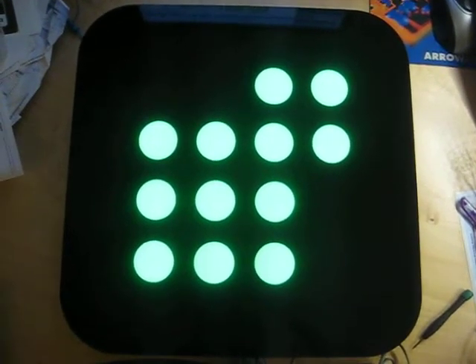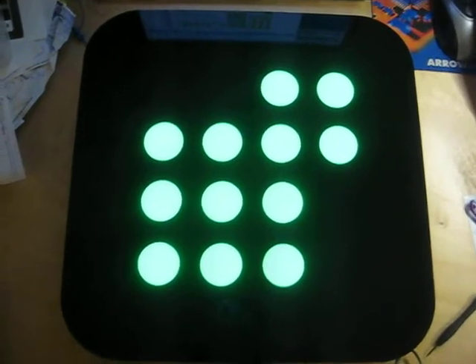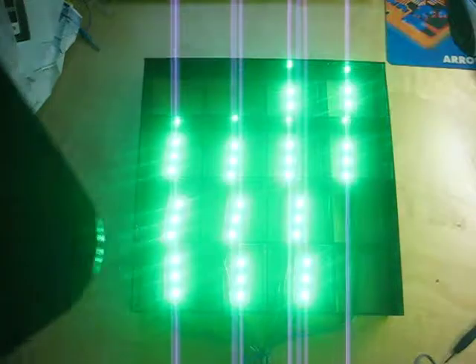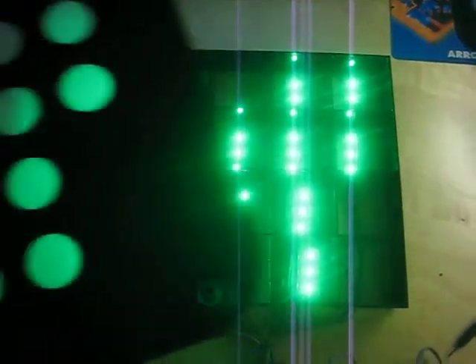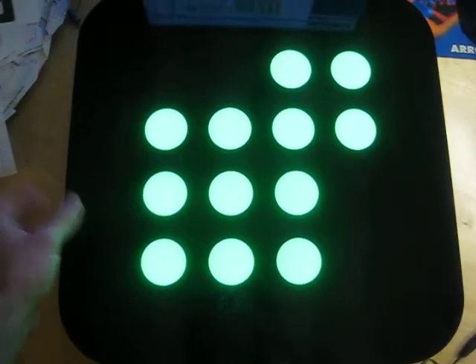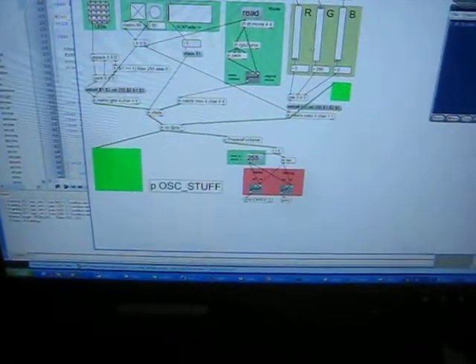Next up is this sign that I built for Elemental LED. This is going to be at Maker Faire. It's laser-cut acrylic. Behind each of these circles is parts of their RGB LED tape, and they're all individually addressable via a controller board that I made, and they're driven either by themselves or by this jitter patch here where you can run the sliders to change the colors of the sign.